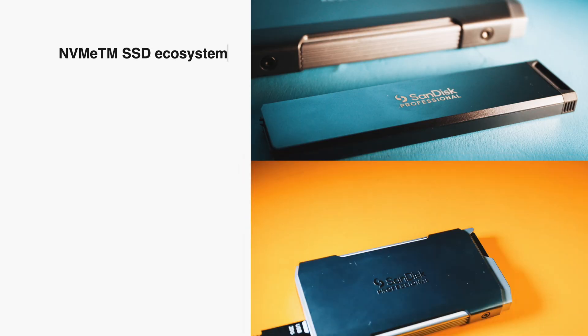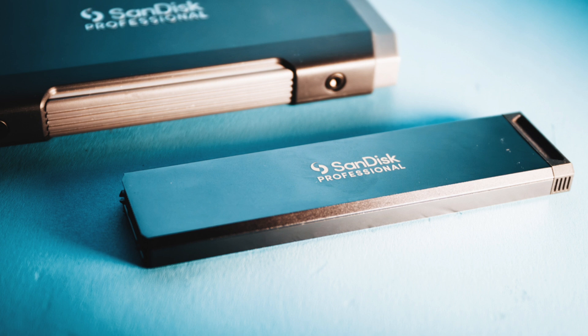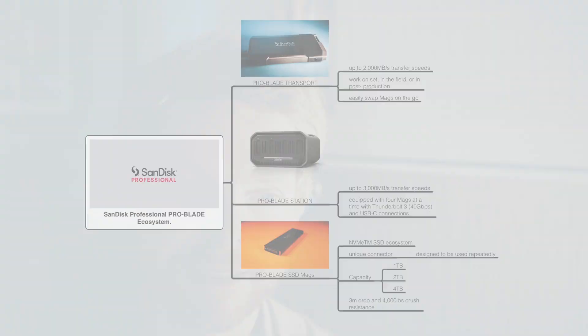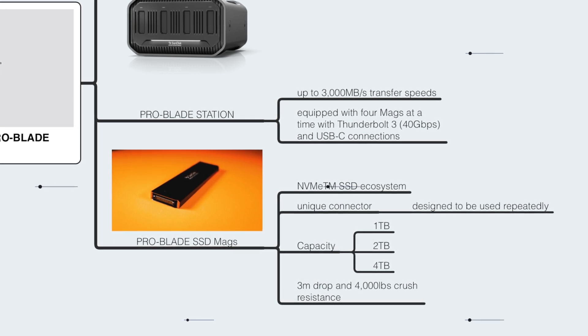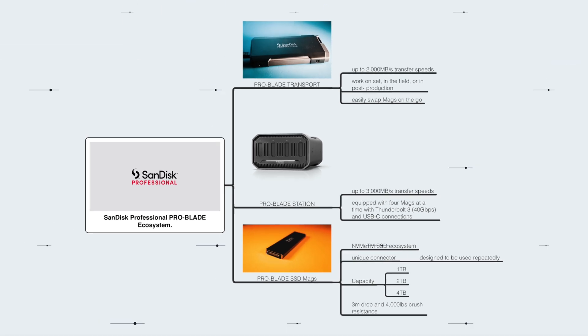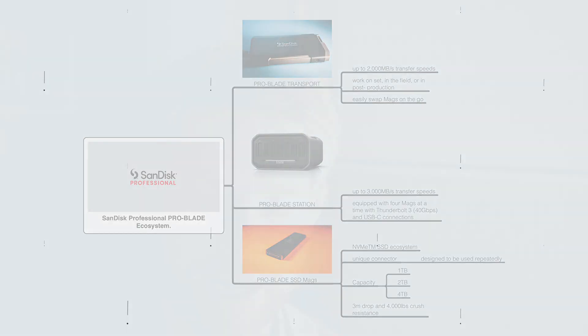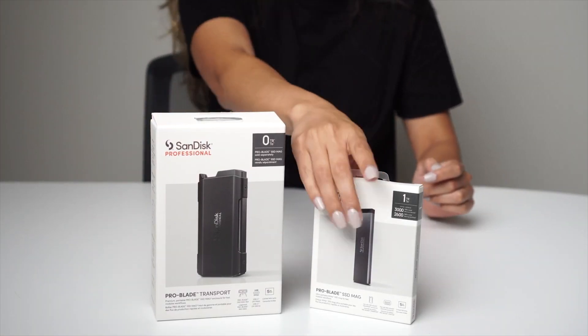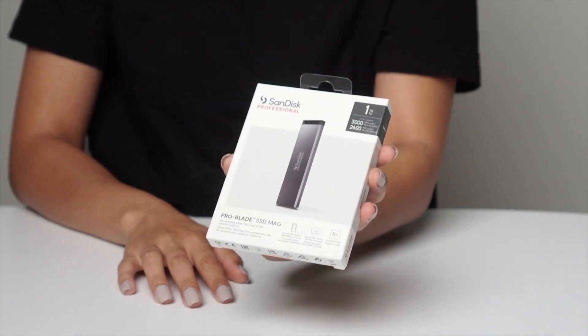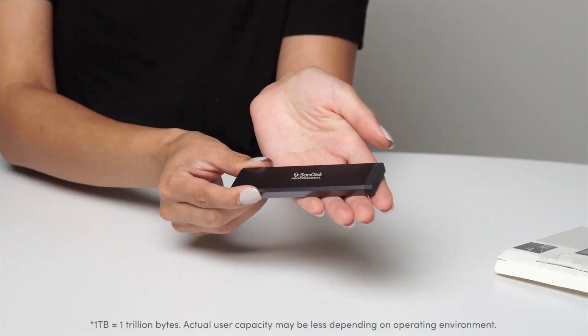These mags are lightweight and portable — you could keep several in your bag and easily transfer them to another person or back up your footage. What I'd probably do is get two 2-terabyte mags and then a 4-terabyte mag, so I can back up footage quickly and maybe edit off of or use for storage. What they've done with this system is really think about the process of being on set in the field and in your post-production workflow, making it faster and more mobile for professionals.